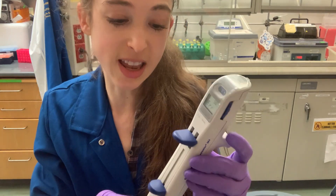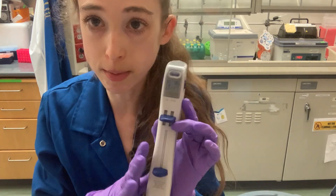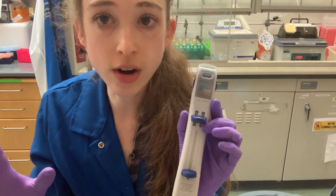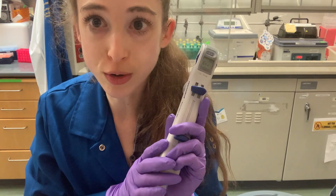I'm going to be using the Eppendorf Repeater M4 — I'm not endorsing this brand, it's just a really common one I've used in this lab and my past lab. There are also electronic ones that are more fancy, but this good old workhorse does the trick.